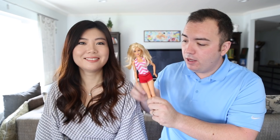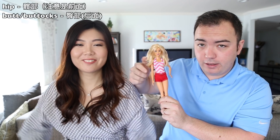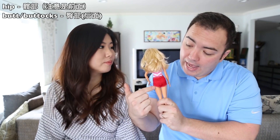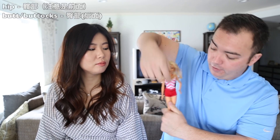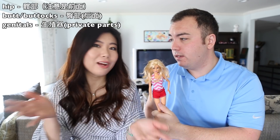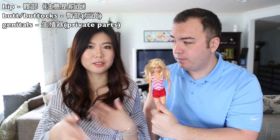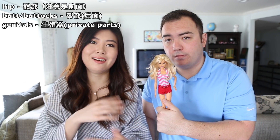Now we need to talk about the lower part of your body using Barbie. Your hips are right around this area and they don't come around to the back — the back is the butt or the buttocks. Then you have your genital region, which are your private parts. We won't go into detail here but you can look it up.